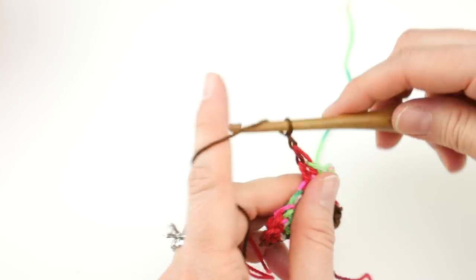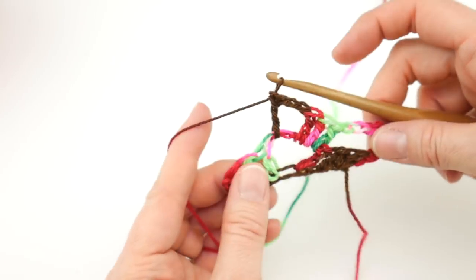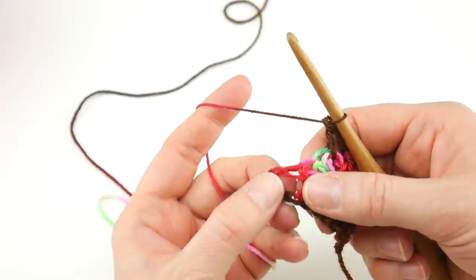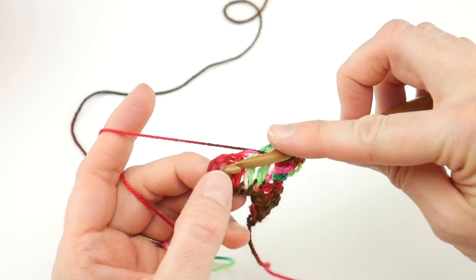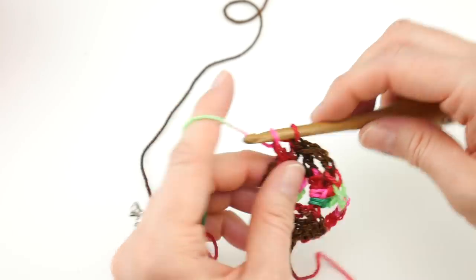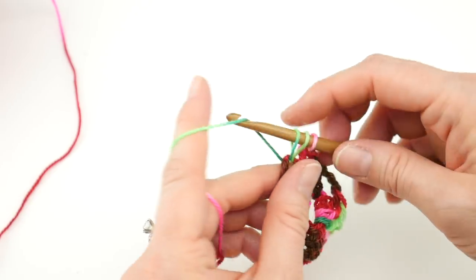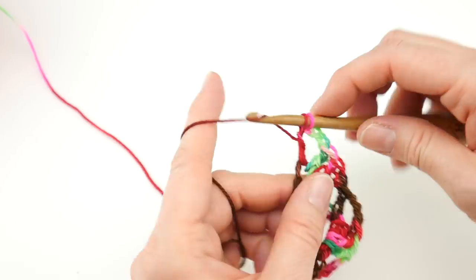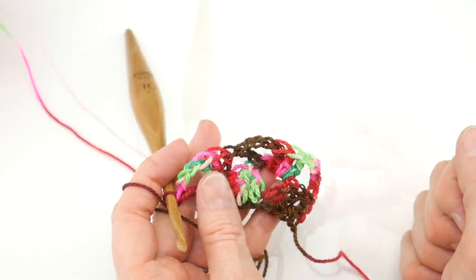Then chain three — one, two, three — and in that same space work one more double crochet. Then hop to the end of the row. The turning chain creates a space — it almost looks like a backwards letter D. In that turning chain space, work three double crochet — one, two, three — then chain three — one, two, three — and one double crochet in that same turning chain space. Row two is complete and we're starting to get our shape.